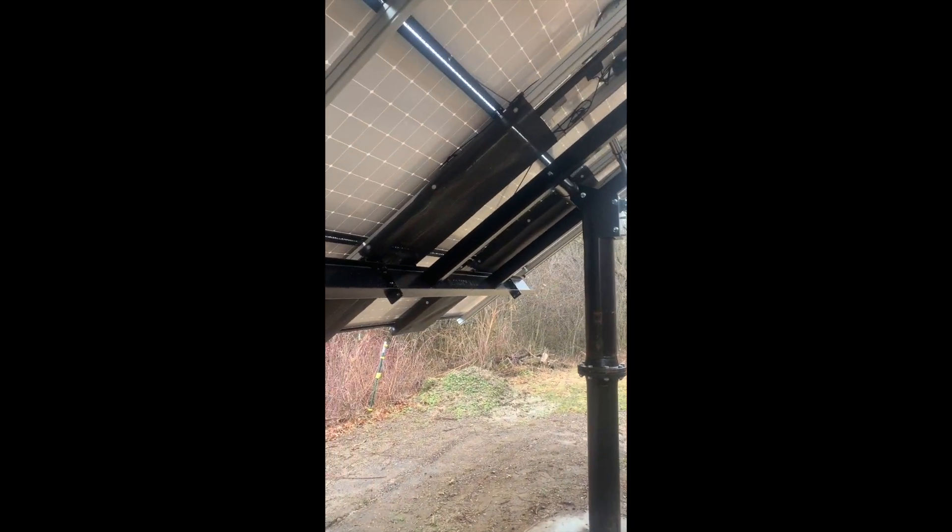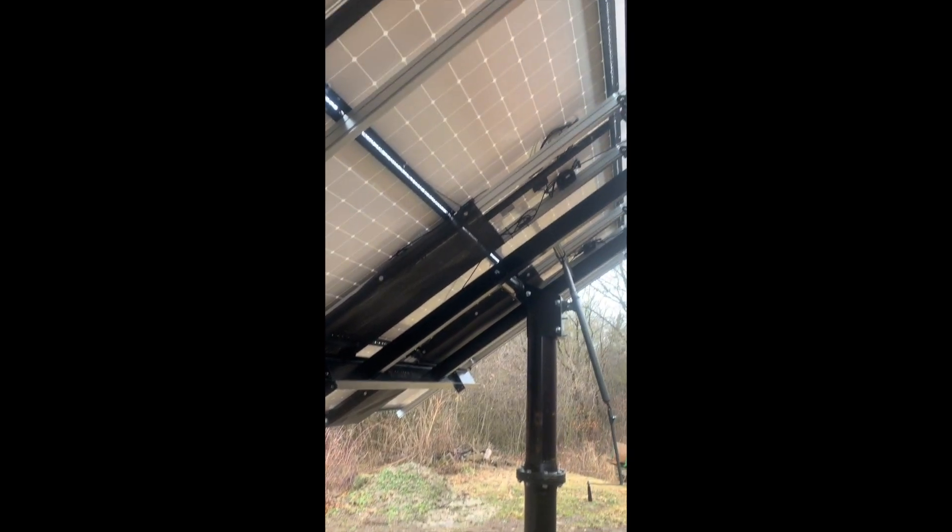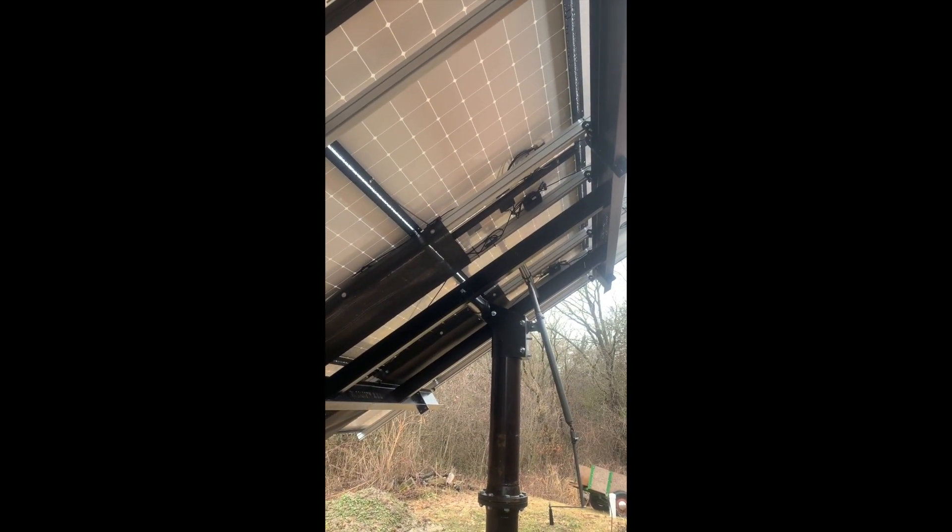MT Solar — they're out of Montana — multi-pole ground mount with Panasonic panels. Thanks for watching!